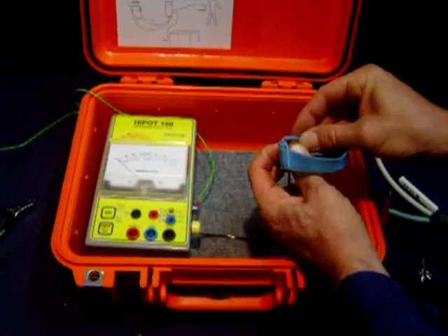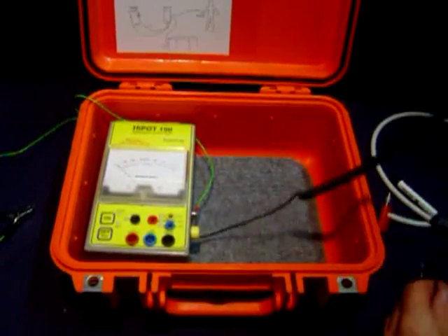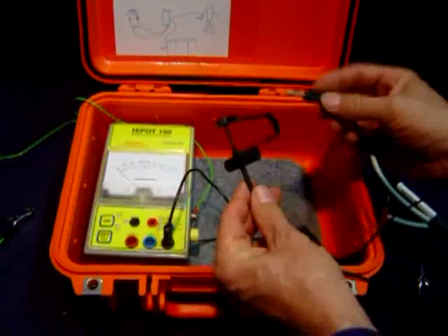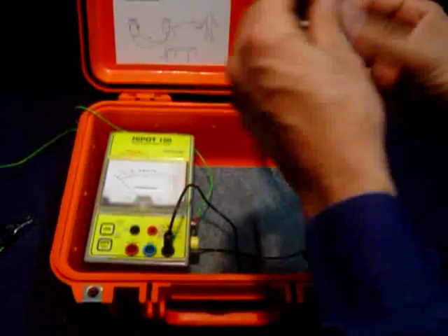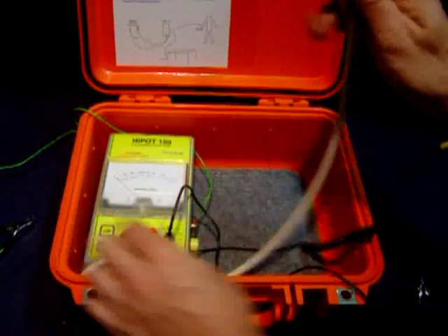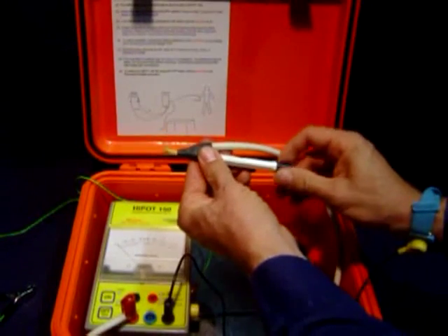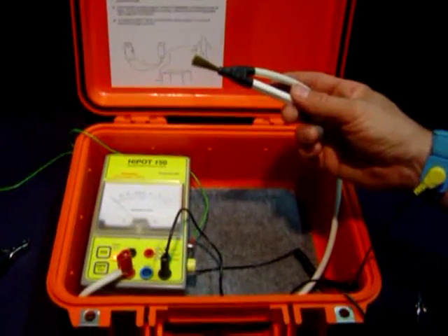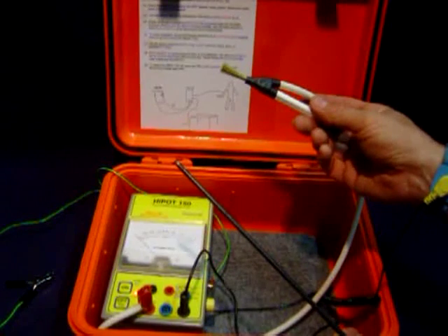Connect the wrist strap. Connect the ground lead and the common return lead to the instrument you are going to test. Plug the brush into the red electrode if you are using monopolar. Extend the brush, switch the unit on, and check that it's connected. The Hypot 150 is now ready to test.